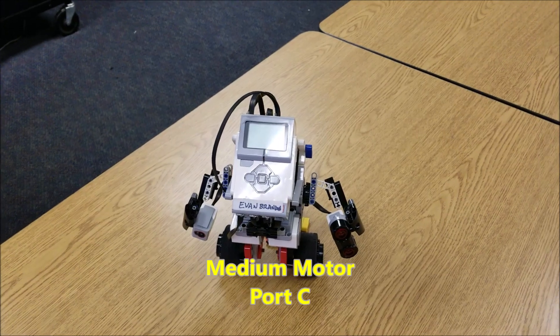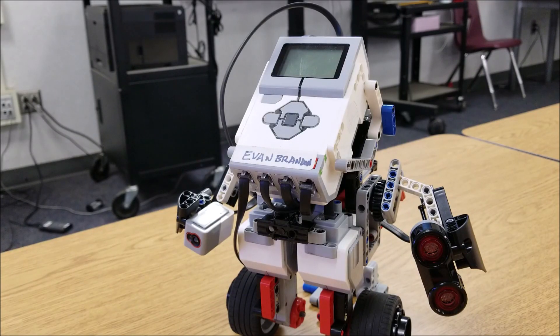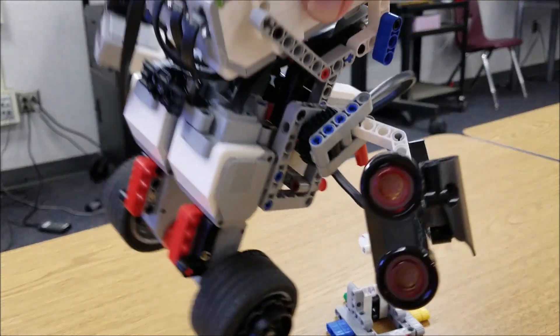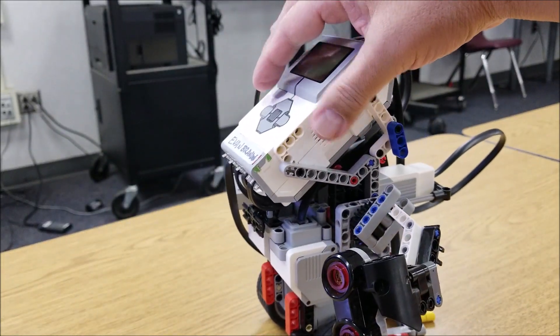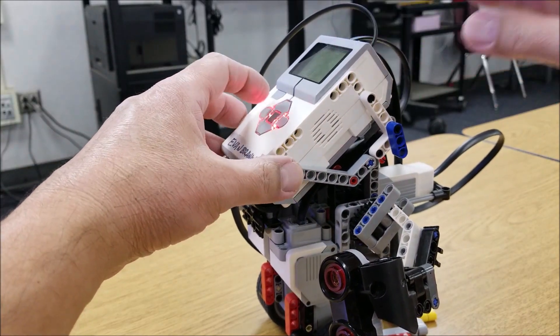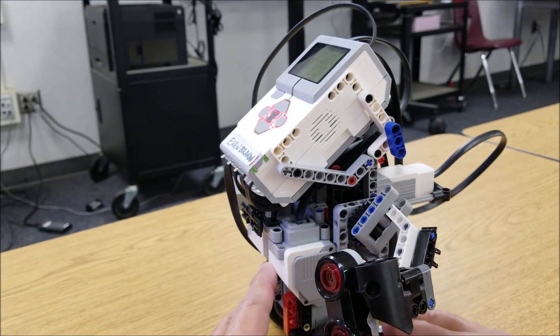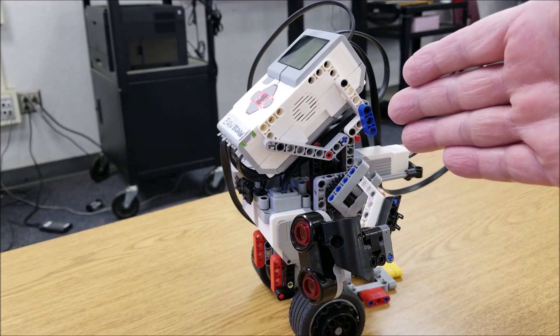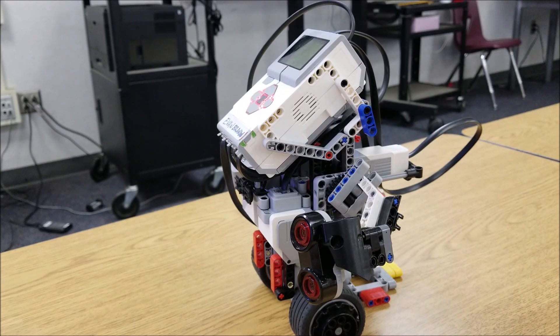Let's go over some do's and don'ts. The number one 'do not' is: do not turn the robot on while it's laying down or in any other position. We want to turn the robot on while it's standing up. The reason is we need the gyro sensor to be at zero when the robot turns on, or else the gyro sensor won't know where zero degrees is. Zero degrees is really important for this guy to balance, so you have to turn it on as straight up as you can.